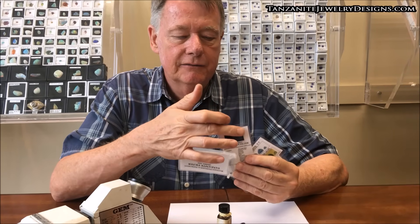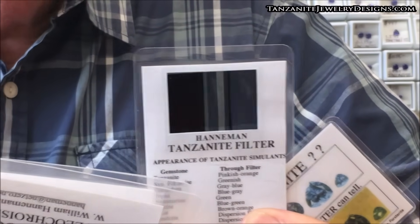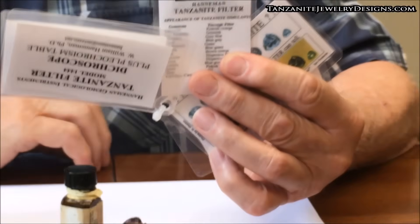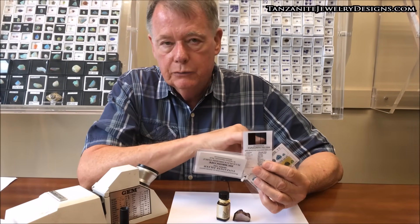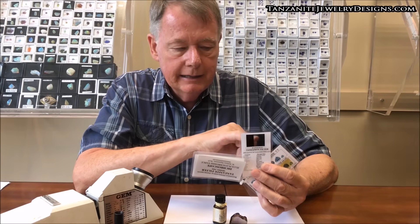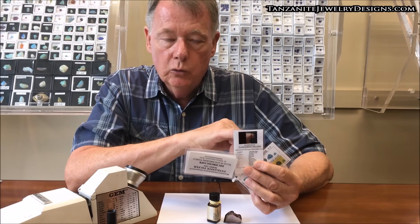This side of it — this film — actually works as a dichroscope, and here's your tanzanite filter. The dichroscope will be helpful with the singly refractive gems, which would include glass, spinel, and the YAG. Because when you look through these, dichroic gems will show two colors — in the case of tanzanite, can be three colors — a singly refractive gem like the glass, spinel, and YAG will only show one color.